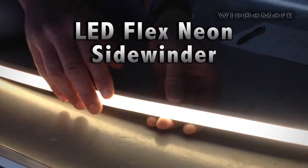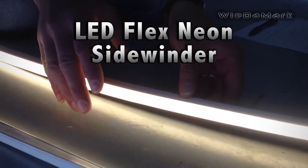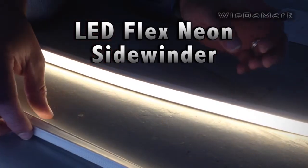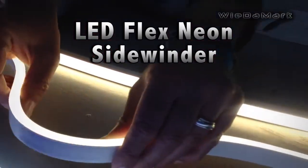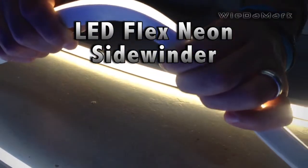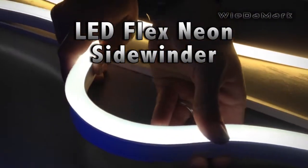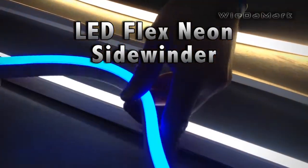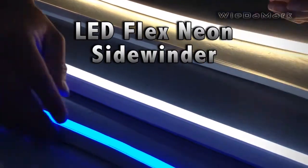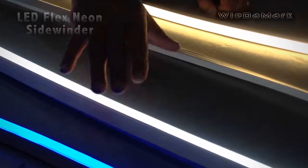This product is used when you have a specific bend that you have to make in your application. If you notice on these, you can bend it this way and this way, but you can't bend it this way — same for this one and this one as well. You can't bend it that way because the circuit board inside these lays sideways and you end up breaking the circuit board if you bend it the wrong way.